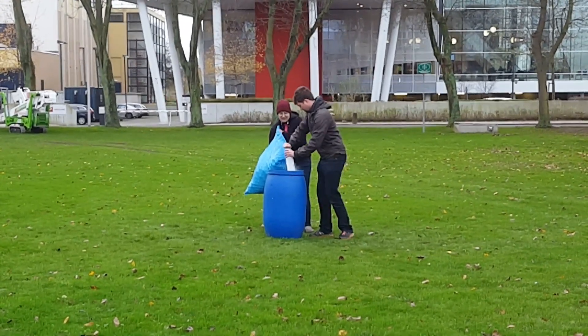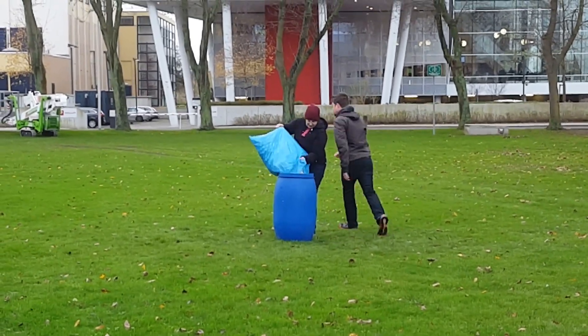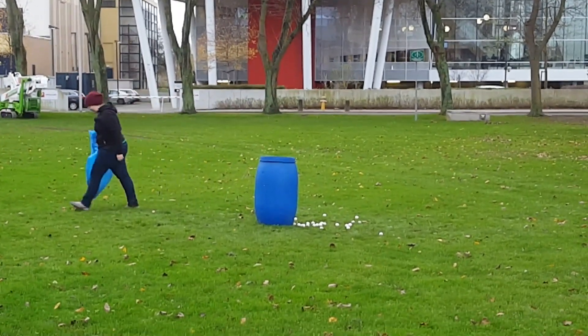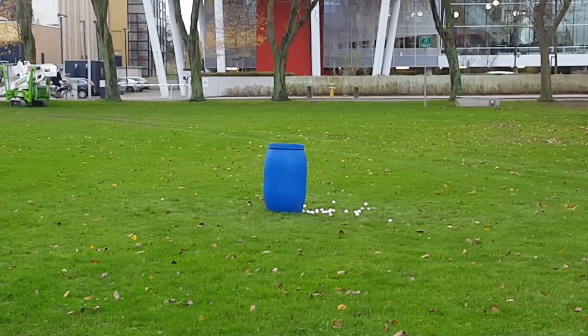It was the liquid nitrogen ping pong ball explosion. You've probably seen this video on the internet — it's where you dump some liquid nitrogen into a plastic bottle and throw it into a barrel with warm water, dump some ping pong balls on top, and wait for an explosion. I mean you can see for yourself here.